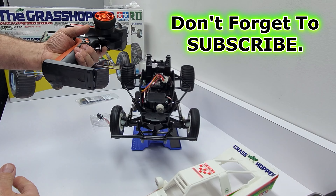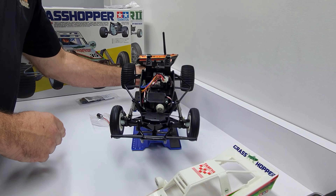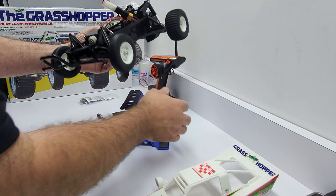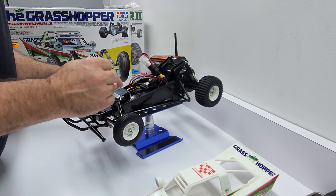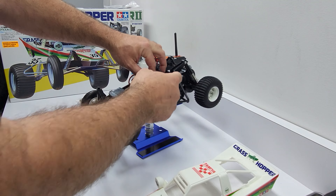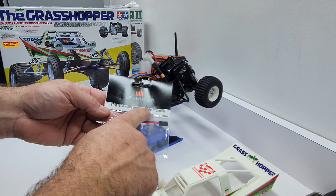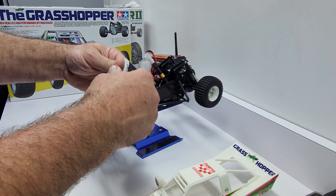Nothing happens to the steering with the throttle when going slow. Now I was told you could plug in a resistor or some kind of cap. I'm really unfamiliar with that. I had a buddy of mine that used to race — he said that's very common, and a buddy of his made up a diode that plugs right into the receiver. So I went and bought this — it's a Spectrum SPM1600 voltage protector. I don't know, it's a cap. Let's see if it works.